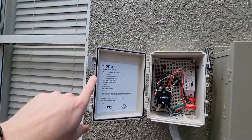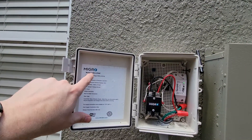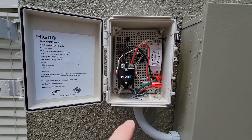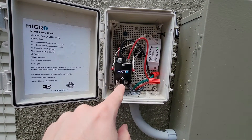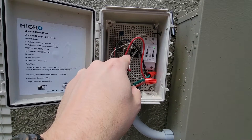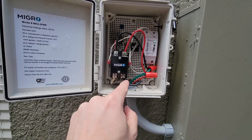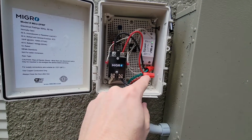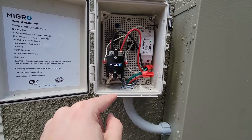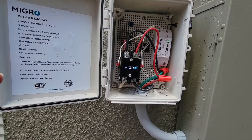In case something happens to this MIGRO WiFi controller, all you'll have to do is just bypass this box. You connect a red — you basically just disconnect this, connect it to that, disconnect this, connect it to this, take it out, and put wire nuts on there. Some additional wire nuts. That's really all that you're going to do.